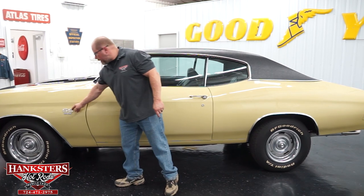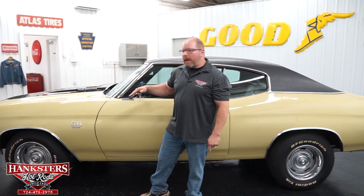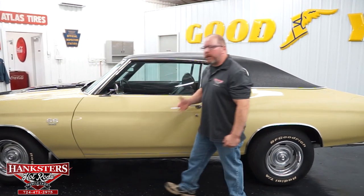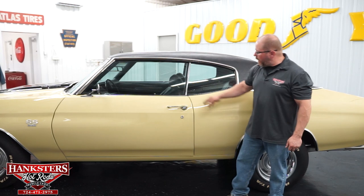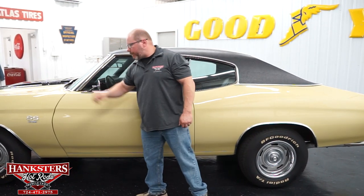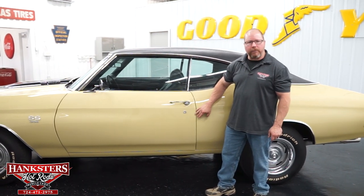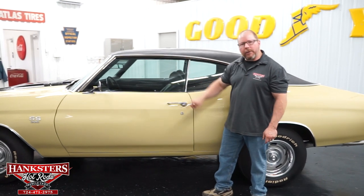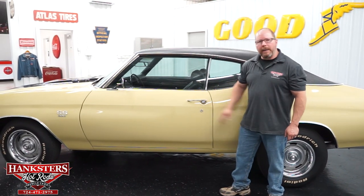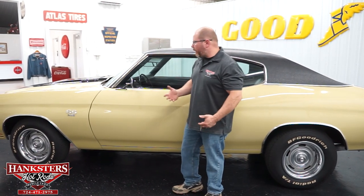We've got the SS396 emblems here on the front fenders up on the cowl, which by the way is a steel functional cowl. You can see it's got the cowl induction up there as well. As far as our doors, the fitment and panel alignment are very uniform front to back. Elevations are dead on, matching really well with your front fenders and your quarter panels, and all of the body lines are in alignment too.